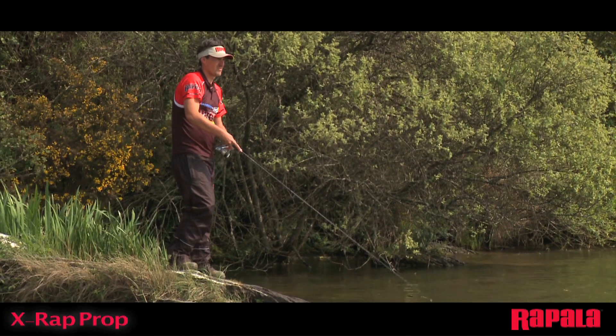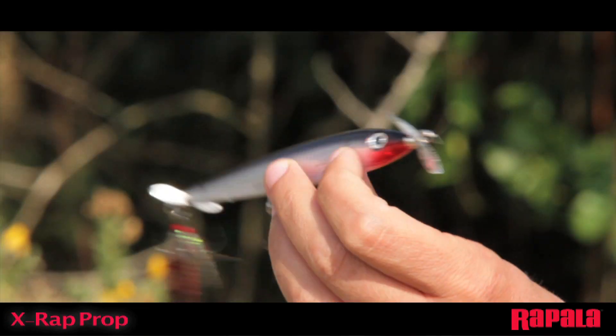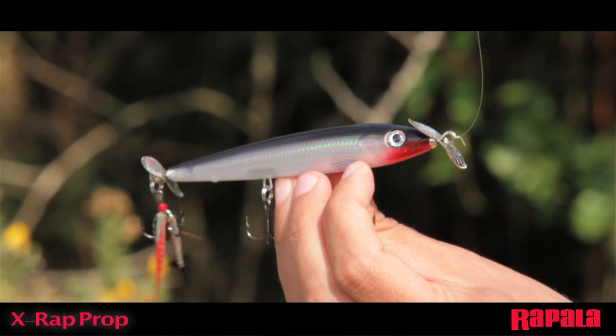The X-Wrap Prop is a dual prop topwater lure that features counter-rotating stainless steel propellers for straight tracking, optimal performance and action.